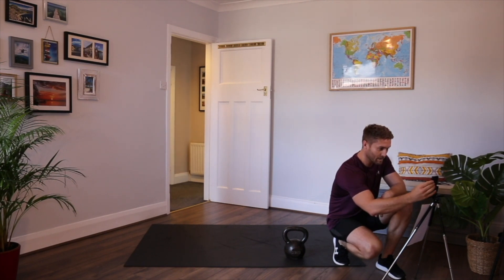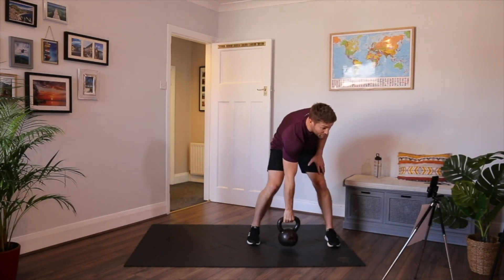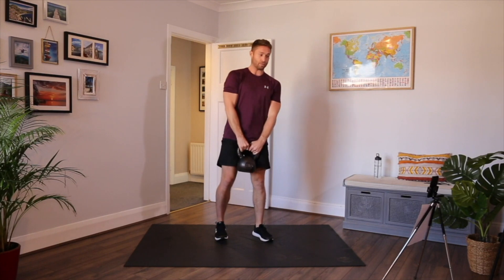So 40 seconds work, 20 seconds rest, eight rounds. Grab your kettlebell. The first movement we're going to do is a hand clean to a squat. This is your starting position.